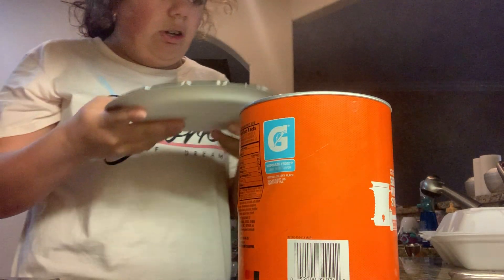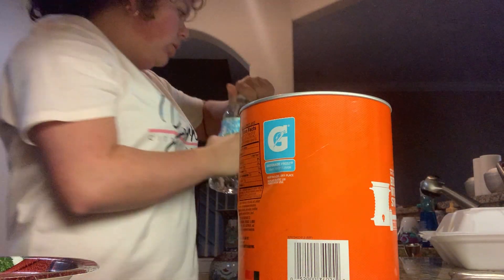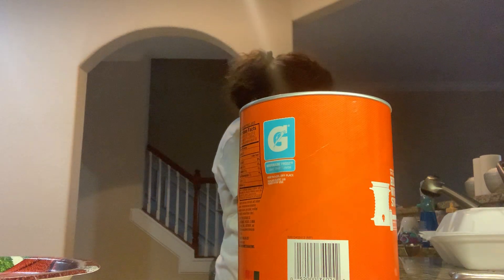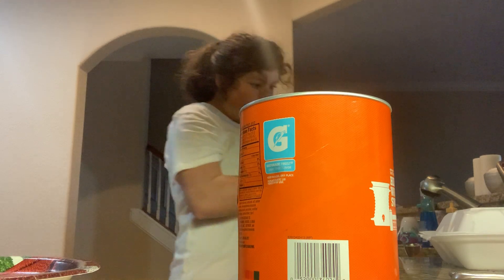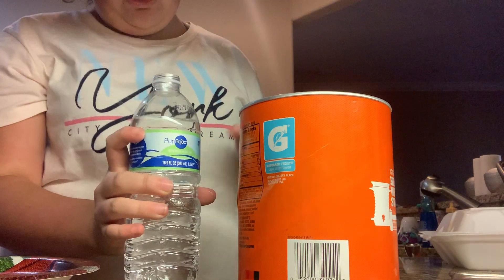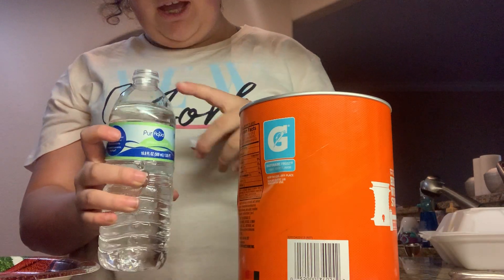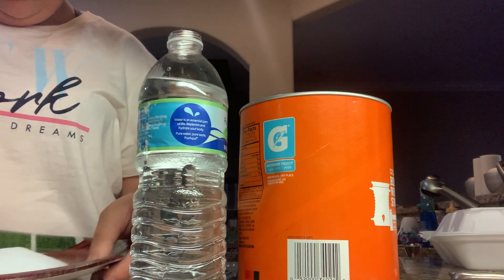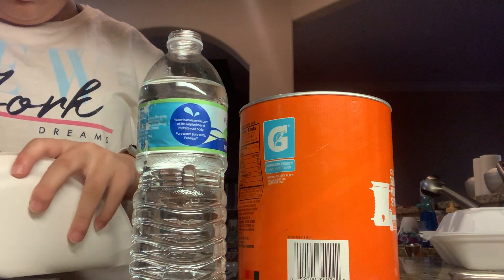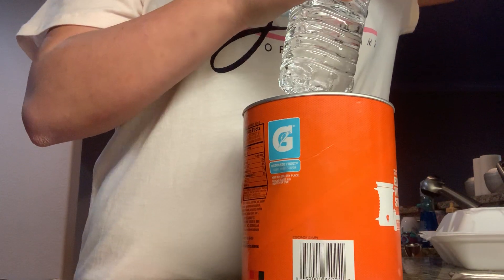You're going to need to open up the water and dump half of it out. About that much will do. Or you can go up to here, but I do about this much. Have the cap off and the plate ready. You're going to want to hold the plate over the bottle and pour.